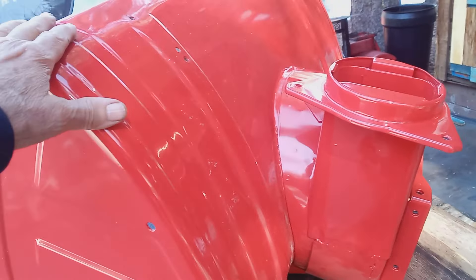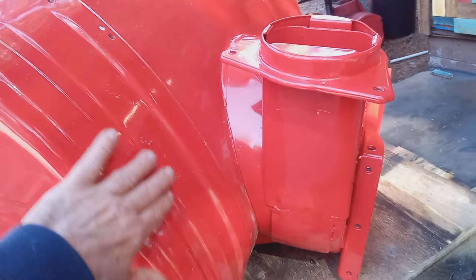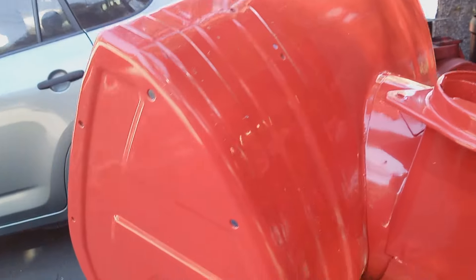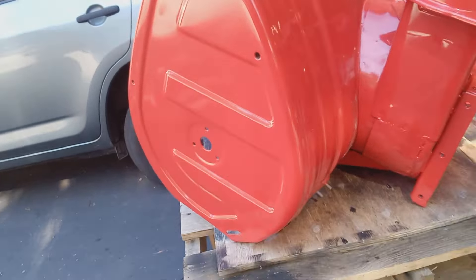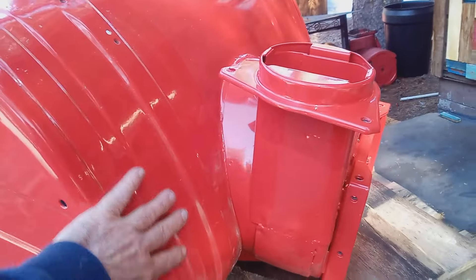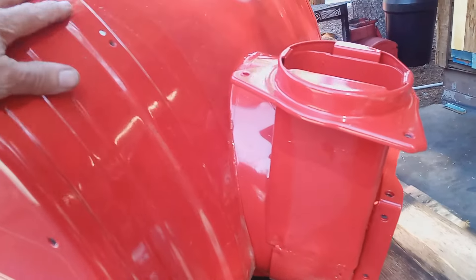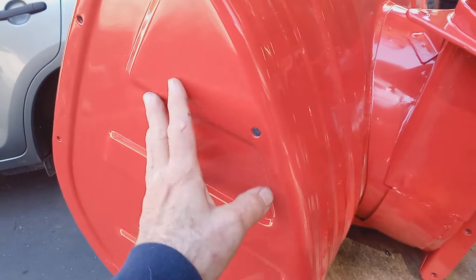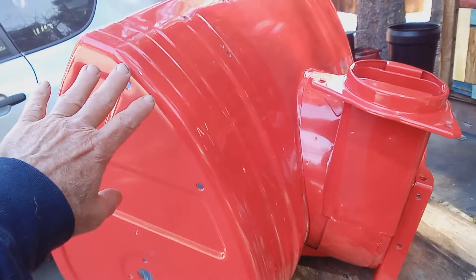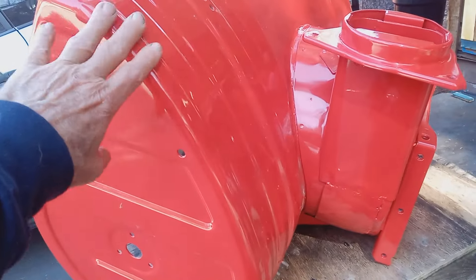I've done these machines like this for four or five years now, and I've seen them in person from people that bought them from me, and they still look brand new. I mean, they'll still scratch of course if you abuse them. I don't know if the sun will bother it or if people kept it outside, but anyways, this is the way to go. If I'm making a custom machine, a real custom machine, I will do that.